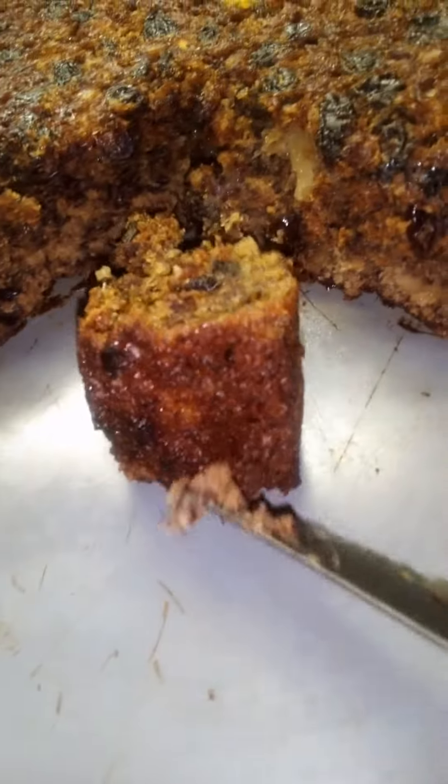Ooh, look. Ooh, look at that bottom! That was supposed to be the top — this was supposed to be the bottom, but I turned it upside down. So wait a minute, hold up now. Let me get that little piece right there.